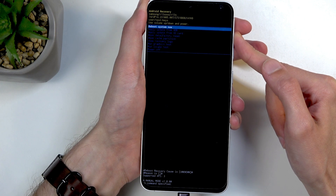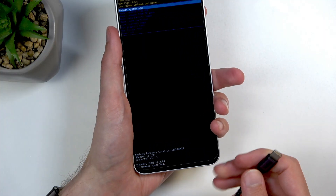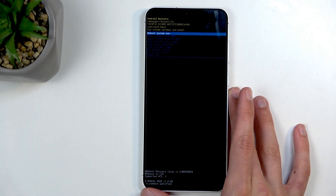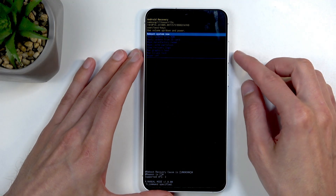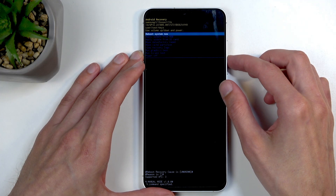Now I'm just holding volume up and this takes me to recovery mode. You can now get rid of the cable — it's only needed to get us into this mode and serves no other purpose. While in recovery mode, you will need to use the volume buttons to navigate.